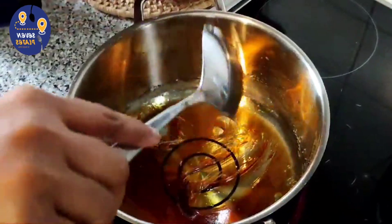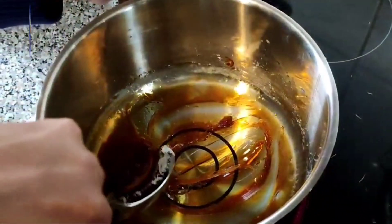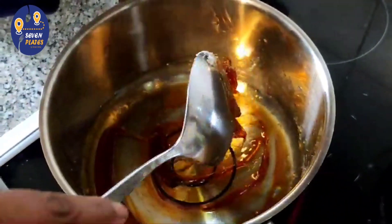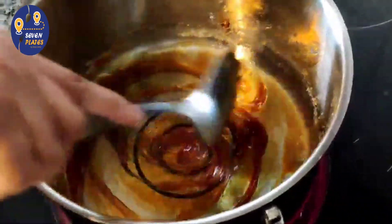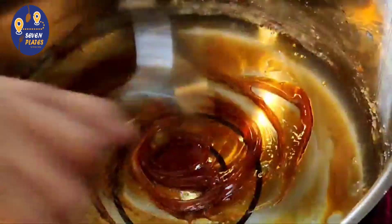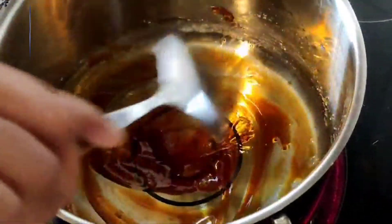We will add a little bit of cream. If we make a cream, we will give it a little bit. We will add a cream.